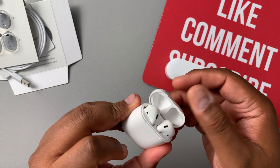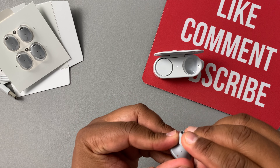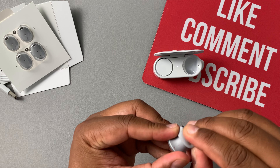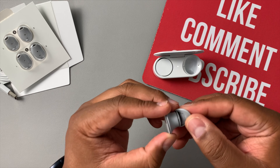I heard these were really hard to get out of the case, but that bud just came right out — and they're not as big as people keep saying. The case has three charges, giving you 24 hours of battery life total, with each bud holding about eight hours. Let me show you how to swap the ear tips: there's a little tab where your finger goes and it just pops right off, then pops right back on.